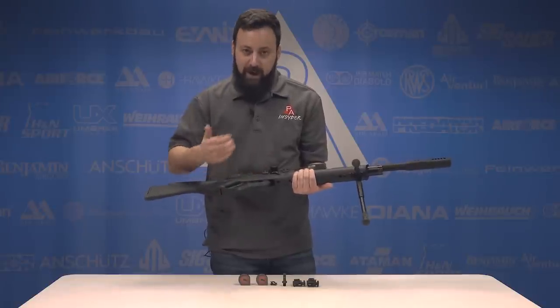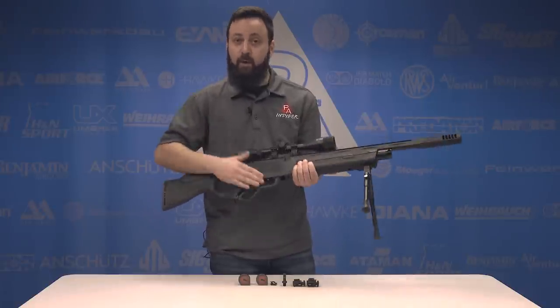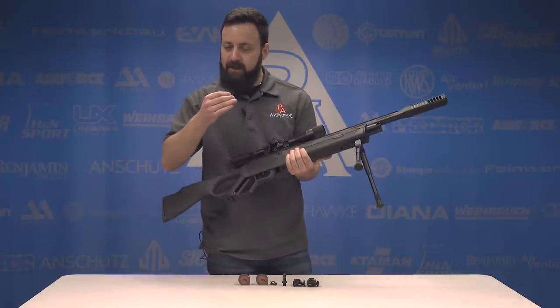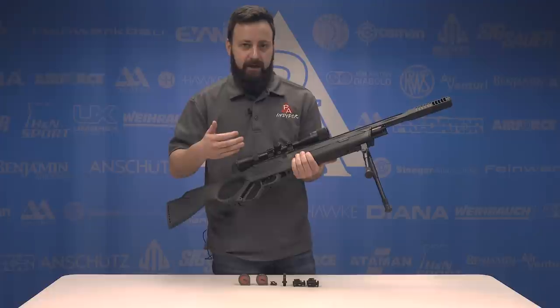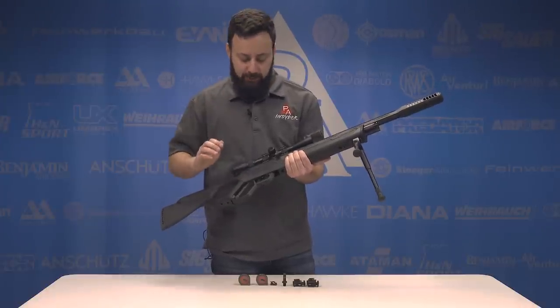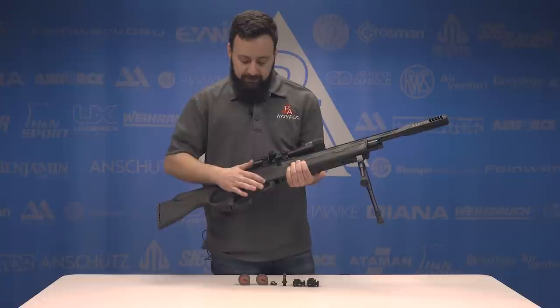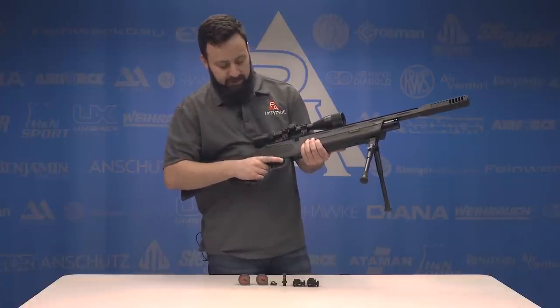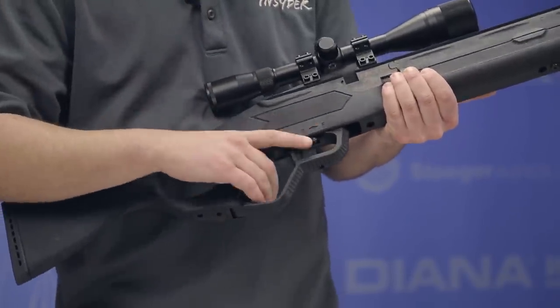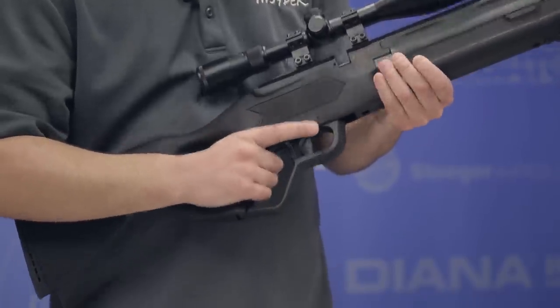Moving on back into the trigger and lever action assembly — this is the Quattro trigger, so it is fully adjustable. Out of the box it's got a nice first stage and second stage definition, but definitely on the heavier side than I would prefer. We're going to test it as is. You have a manual safety just above it, which is really nicely placed for right-handed shooters. For lefties, I'm sorry, it's not going to be that friendly. But very easy to actuate with that finger.